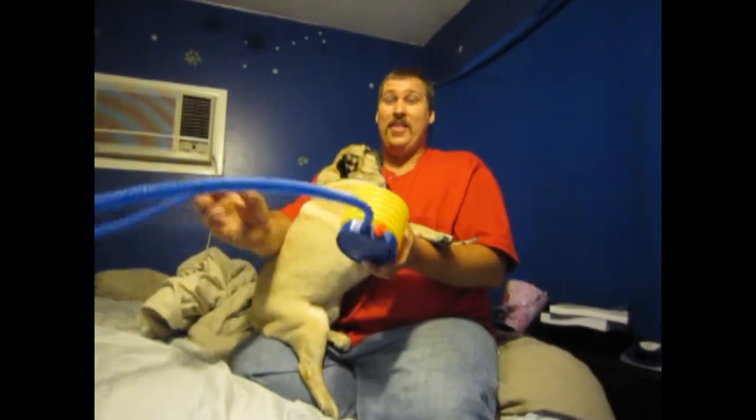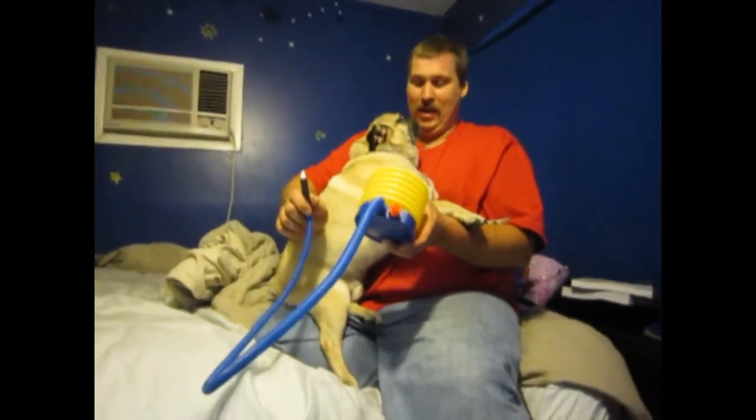Hello, my name is Thad and this is the Pug Suck-O-Matic. If you have a chunky pug that needs to lose weight, forget trying to put him on the treadmill. Doesn't work.